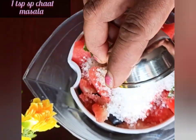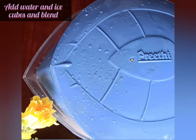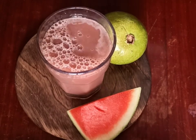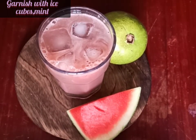You can substitute the sugar with some honey. In order to extract the juice, we need to add some water because guava does not contain much water. By adding some water and five to six ice cubes we will extract the juice and serve it in a glass.